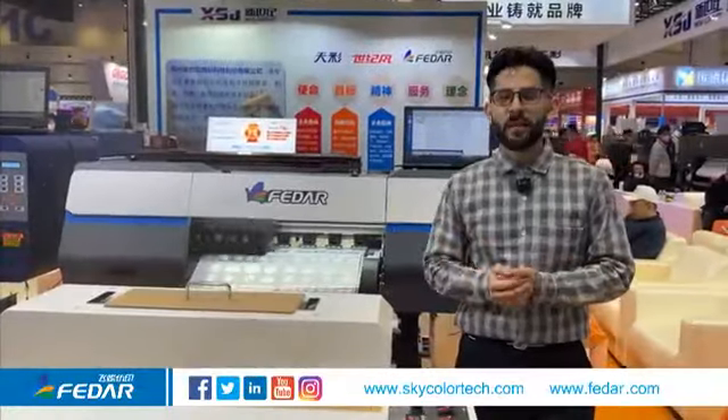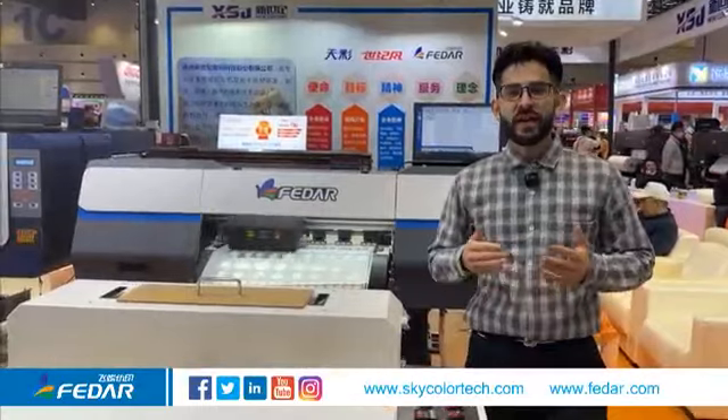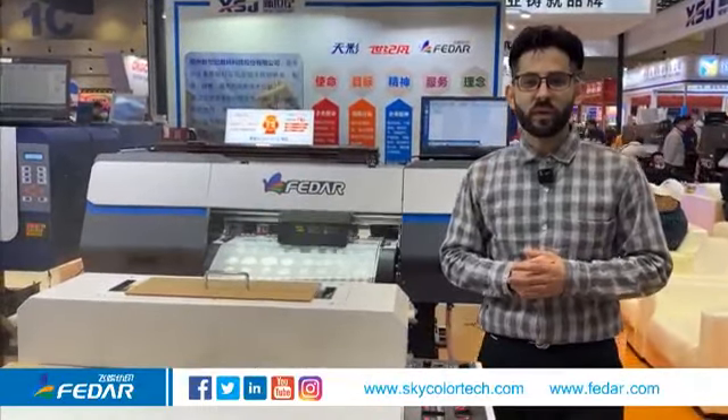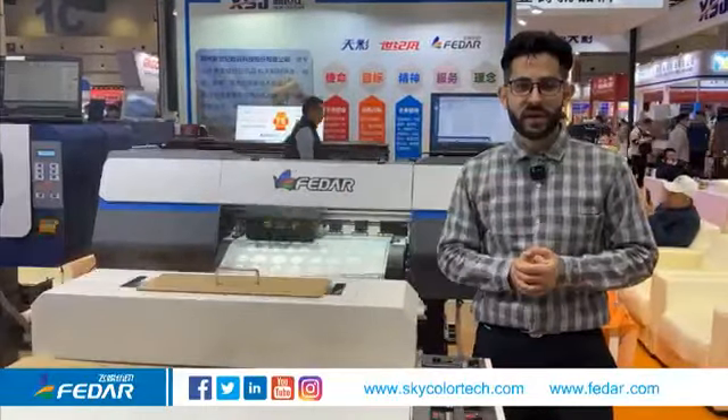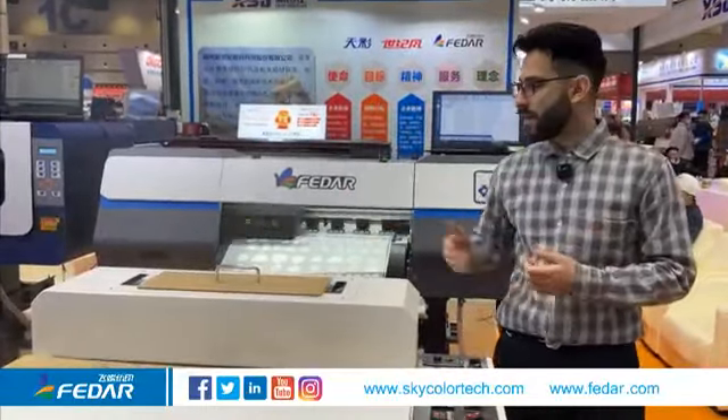So that's all about this DTF printer. If you are looking for a double head DTF printer with excellent printing quality, this model will be your best choice. If you have more questions about this DTF printer, feel free to contact us or visit our website. Bye bye.